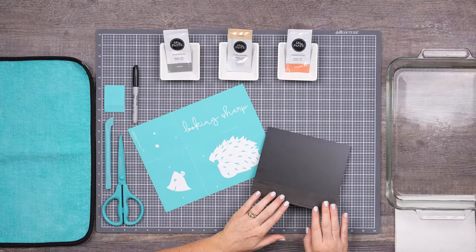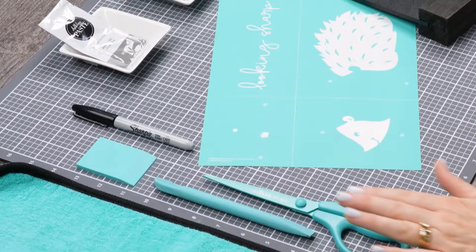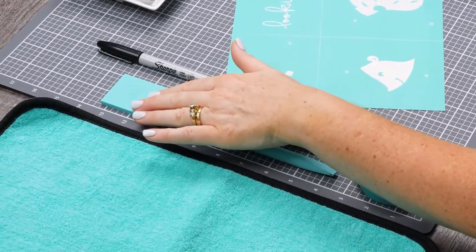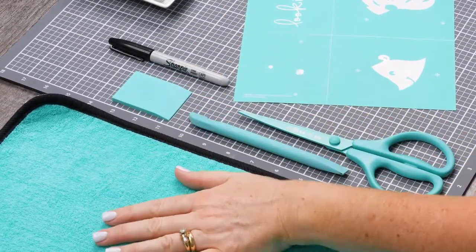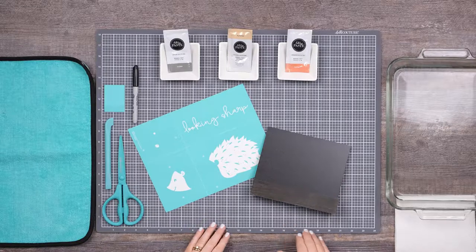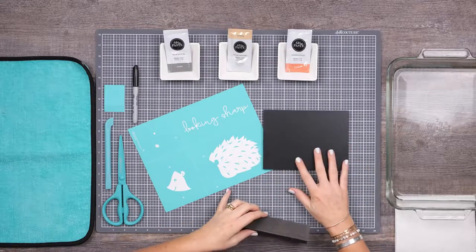I've chosen one of my favorite surfaces: a five and a half by seven and a half inch Couture Boutique board and base today. My other tools are transfer trimmers, a multi-tool, my small squeegee, a marker, and a fuzzing cloth. I'm using my work mat today to protect my table, and I always like to have a water bath and paper towels nearby for quick cleanup.